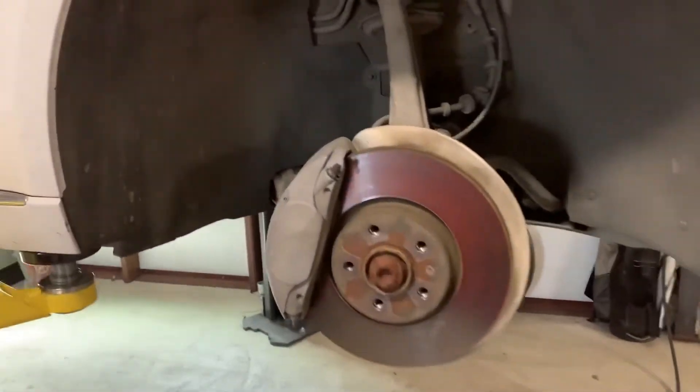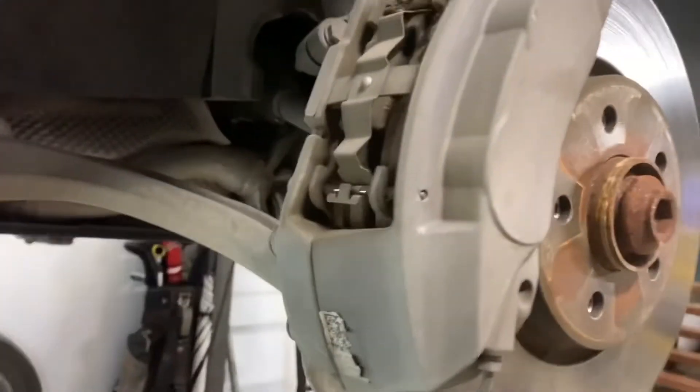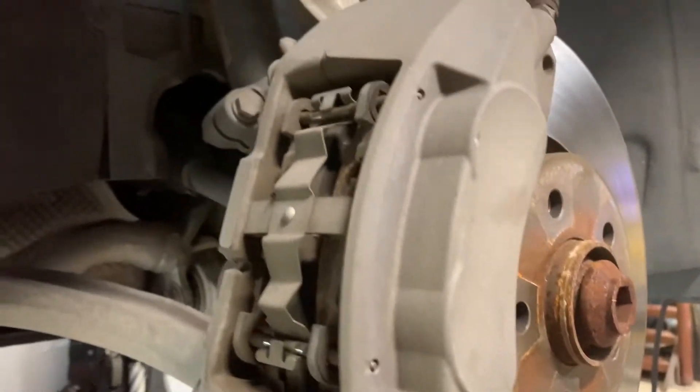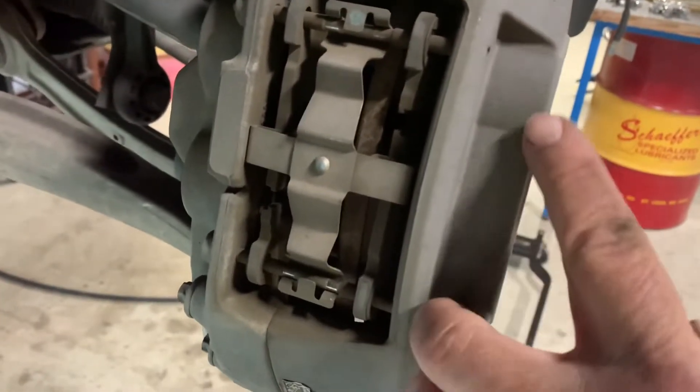All right, we've got the tires off on the front. These are Brembo brakes — they don't say it, but they're made by Brembo. Got your brake lines here feeding both sides. It's going to be a four-piston setup, two per side as you can see — two here and two here.